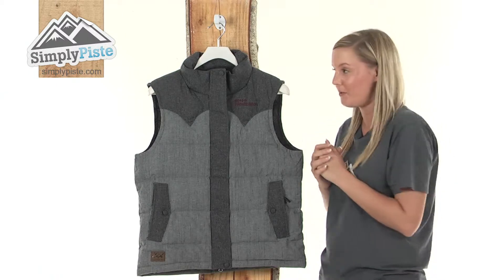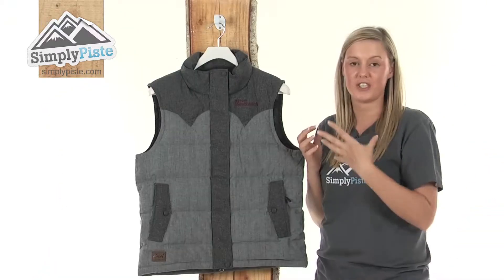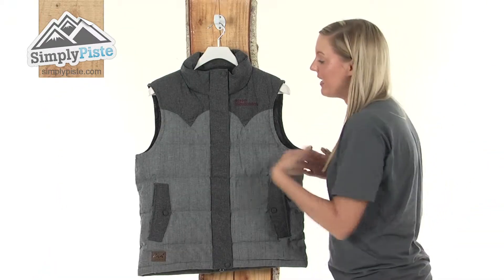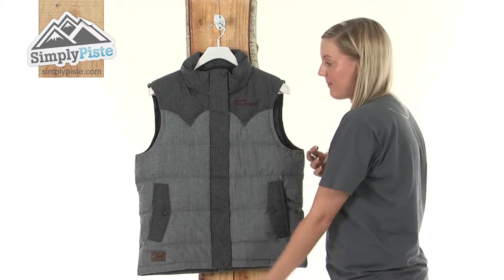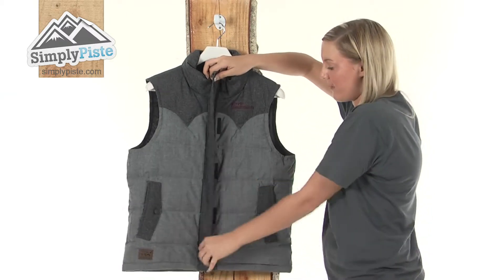I'm going to take a look at the vest in a little bit more detail now. Starting at the top, we have this fantastic high collar, which is going to protect your neck area against those harsh elements. We have a full-length exterior baffle, which is held in place by Velcro strips, so it's not going to flap around in the wind.